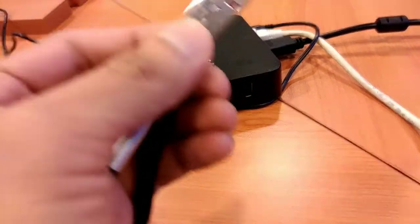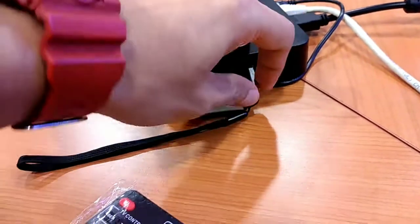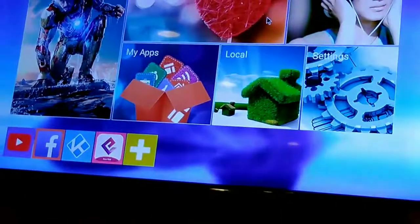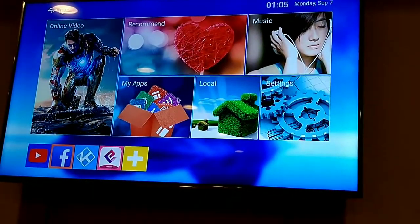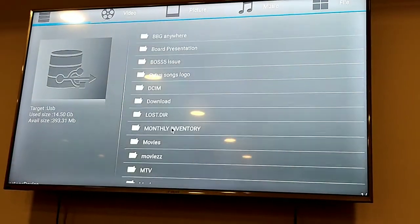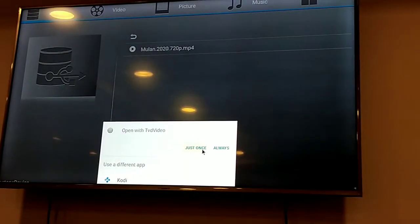So, ngayon guys, nakita nyo kanina nag-stream yung cable TV channel. Ngayon, maglalagay tayo ng USB flash drive para i-play natin yung mga media file dito. Mayroon pa, isang kamay lang. So, balik tayo doon. Punta tayo sa MyApps, then File Manager. News me drive. Then, tayo muna sa movies. Itinan natin. Sample itong mula. Hindi ko na patatagalin ng pag-play ng movies kasi baka makamperay tayo.